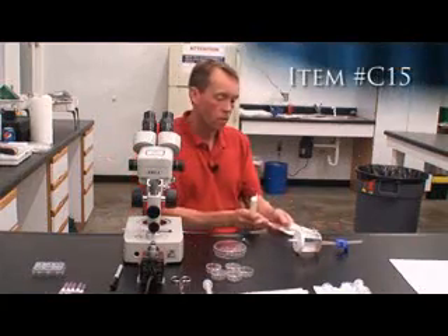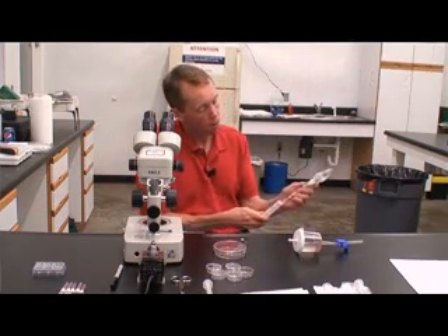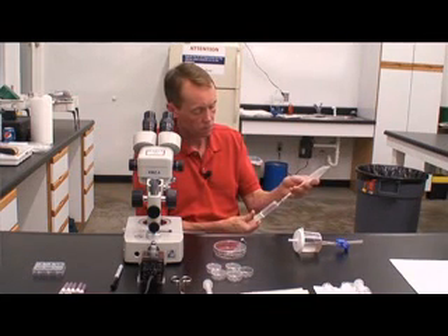The filter rinse process requires 40 to 60 cc's to properly rinse the filter and screen. Please note that you must only use two-part syringes, CellSafe brand or HSW brand.